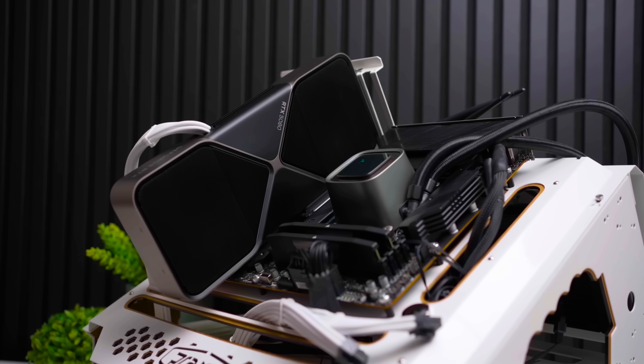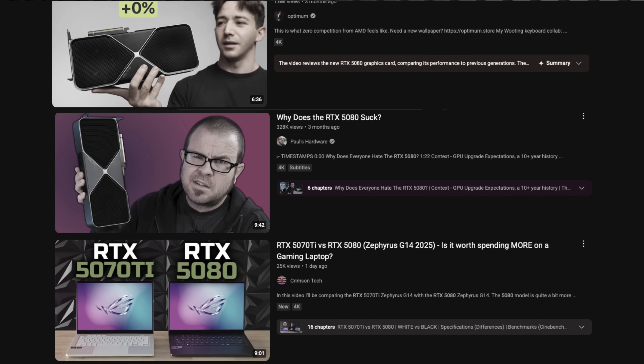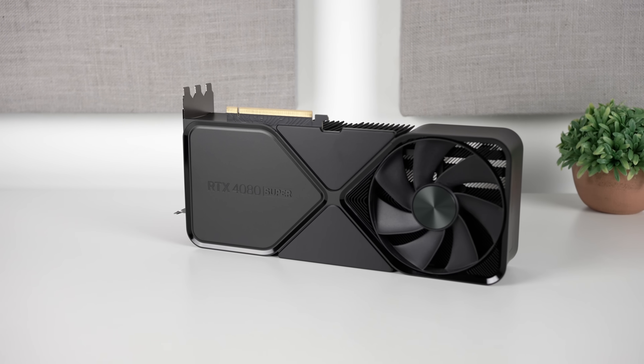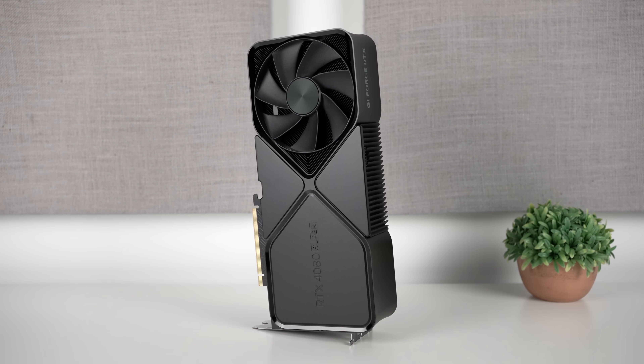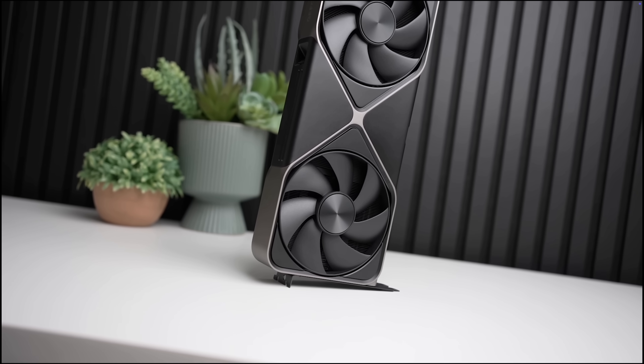Let's be honest. The RTX 5080 — everybody wanted to love it, but it got absolutely flamed in the original lineup of reviews thanks to its fairly paltry performance uplift over the RTX 4080 Super. And at the same price, it didn't have a whole lot of people excited. But the RTX 5080 has a trick up its sleeve that could actually make it a whole lot faster.